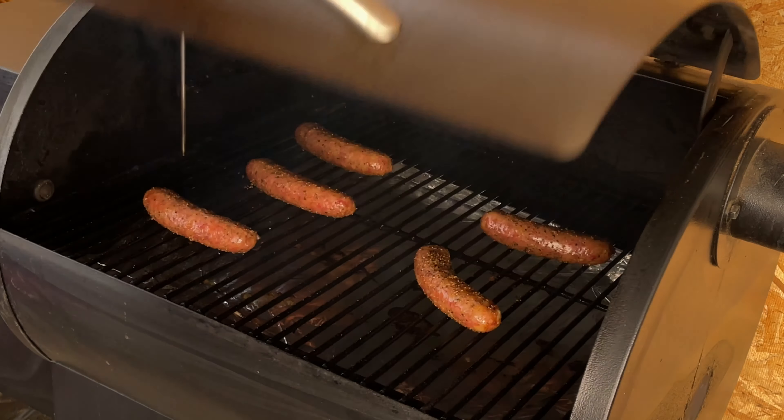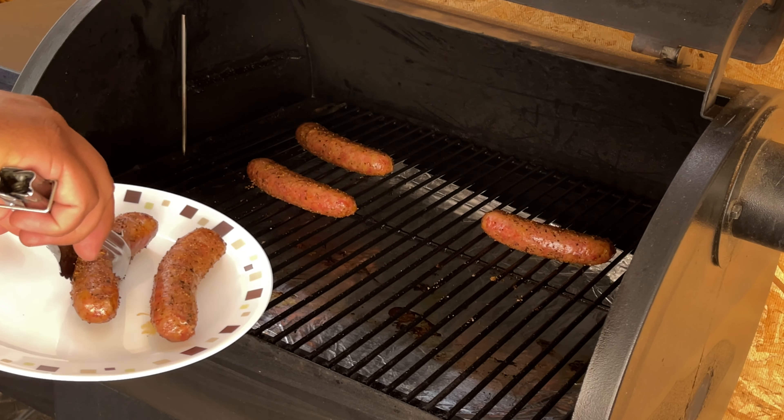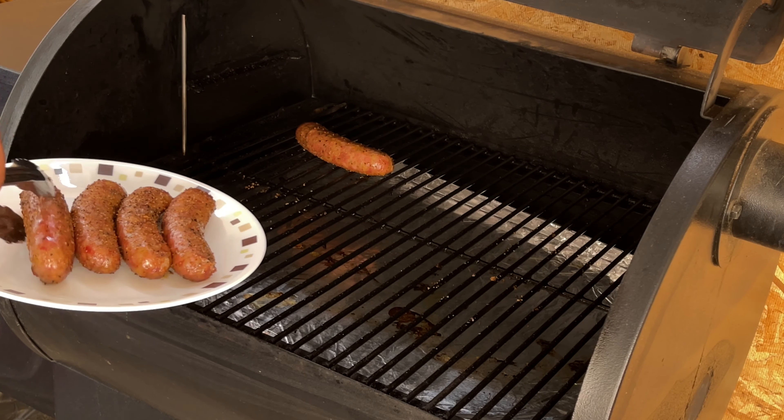All right, it's been 15 minutes and the brats are already done. I checked the internal temp and it was at 170. The target internal temp for brats is 165, but I like mine at 170, so I'm going to pull them out now.